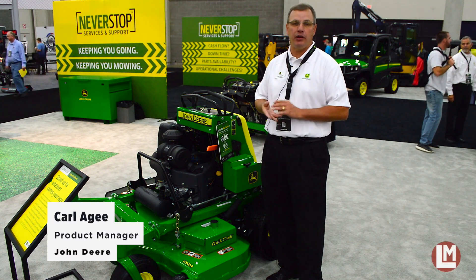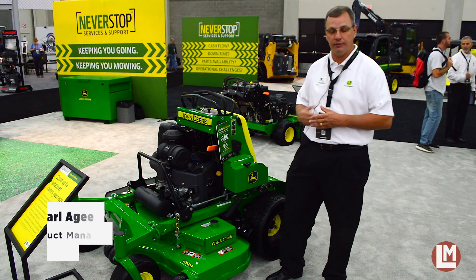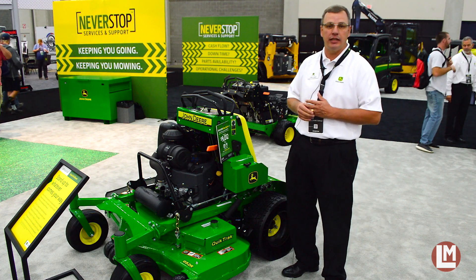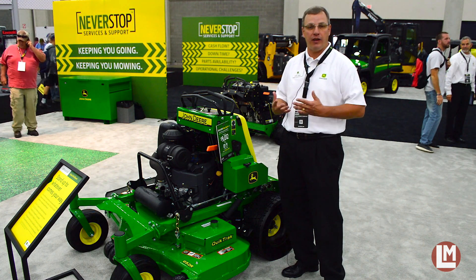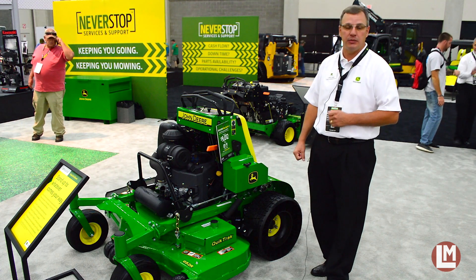Hi, my name is Carl Agee and I'm the product manager here at John Deere on our stand-on product, the QuickTrack. New for 2018, we have a new offering from the factory, and that is the Michelin Tweel that you see here on this machine.